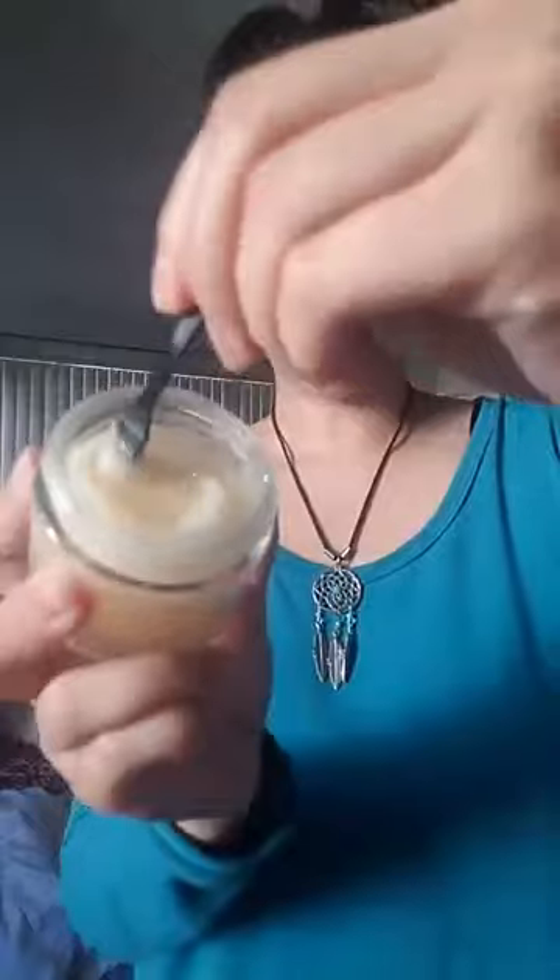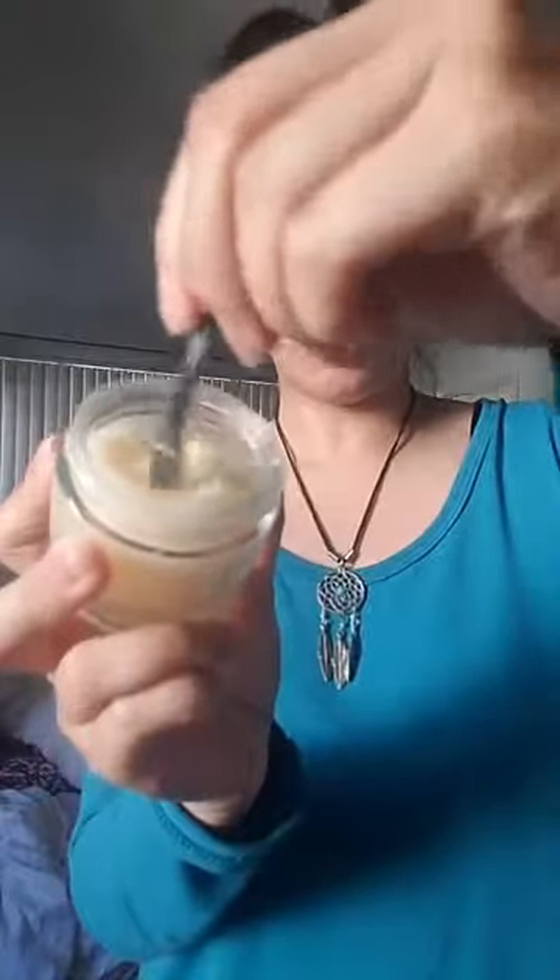I like it because it really packs everything into your skin. Let me get a little bit out here so you can see — it's like really jelly, and when you apply it, it is a little bit sticky at first.